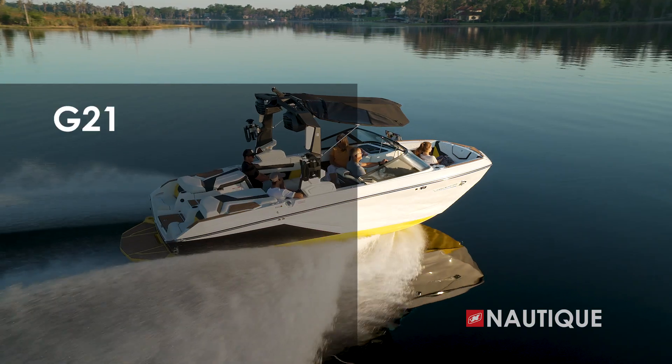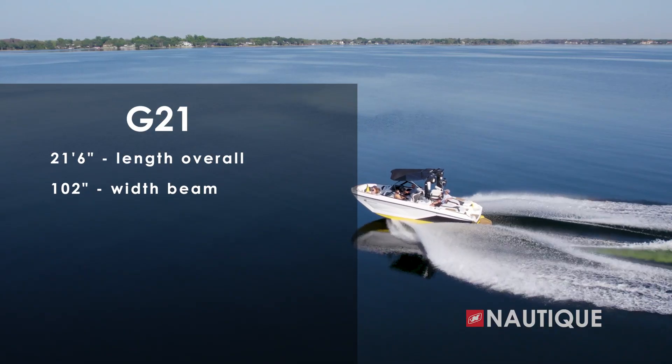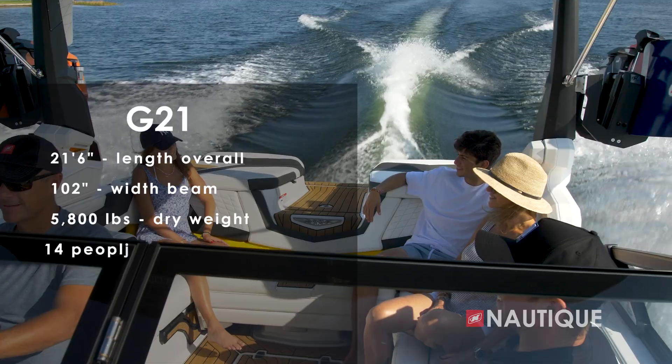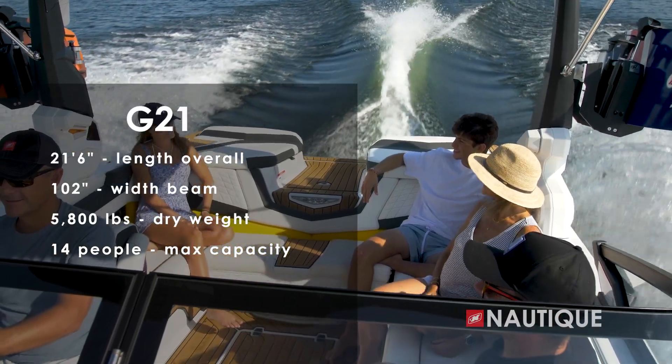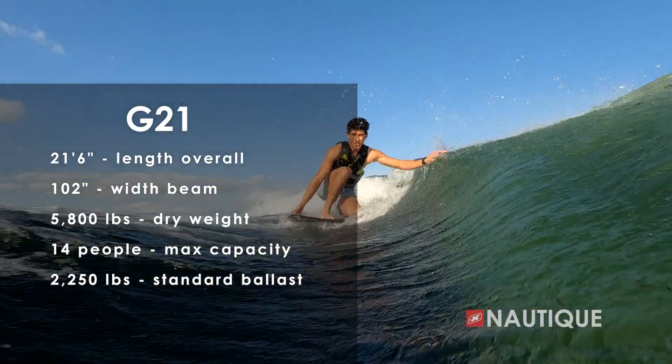For 2023, the G21 comes in at 21 feet 6 inches long, is 102 inches wide, weighs 5,800 pounds, has seating for 14 people, and with an integrated subfloor factory ballast at 2,250 pounds, you get amazing wakes and waves all at the push of a button.